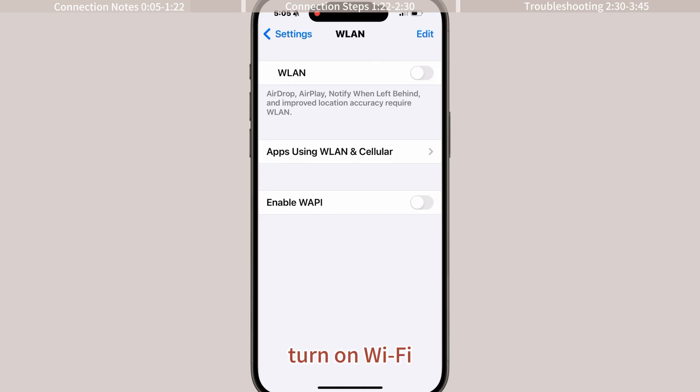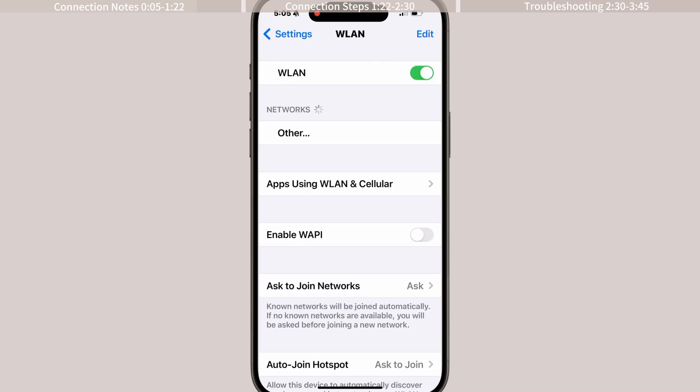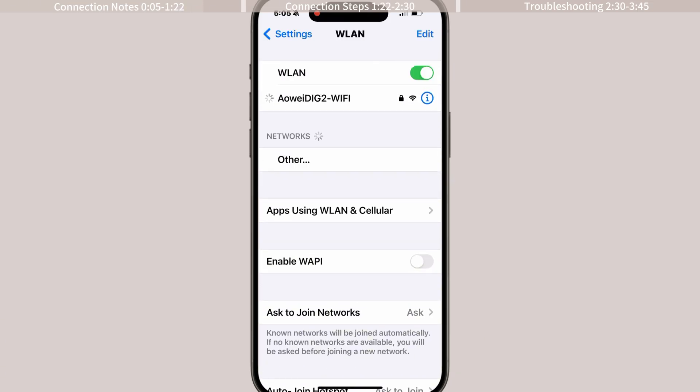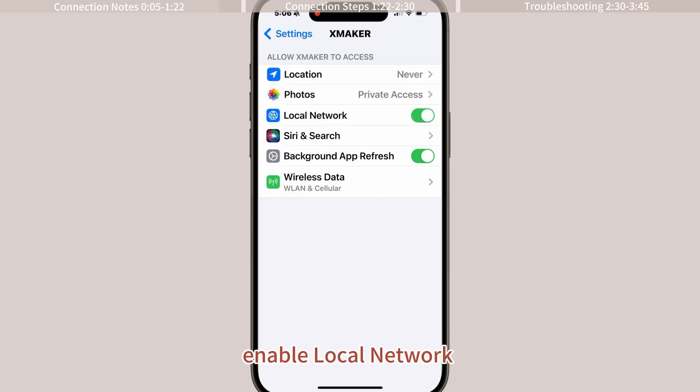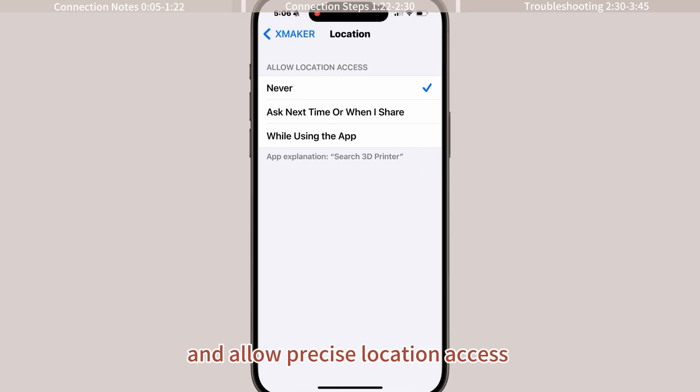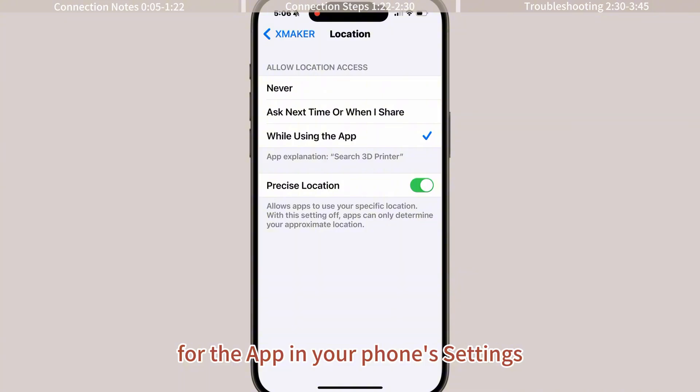On your phone, turn on Wi-Fi. Additionally, enable local network and allow precise location access for the app in your phone's settings.